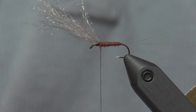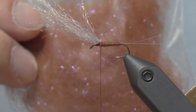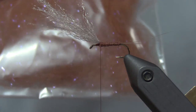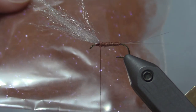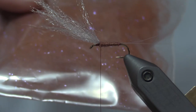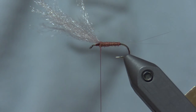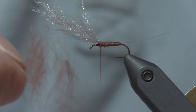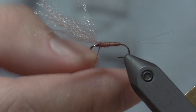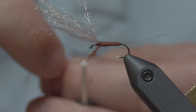Now I'm going to use my blend for the thorax. This is a blend I put together easily — and you can definitely see all the UV sparkling in the video. It's cinnamon UV ice dub, just a little bit, mixed with Trout Hunter rusty spinner dubbing — their dry fly stuff. I love working with that; it dubs really tight, nice bodies. This adds a little bit of flash. I have a little pinch right here and I'm just going to tease it out. I'm not going to use anywhere near this amount — just a sparse bit on the thread. This is what I'm going to build my thorax with.